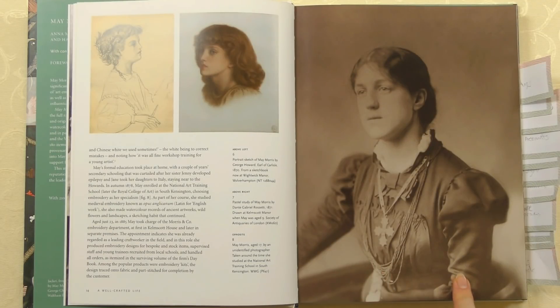Here's May Morris looking quite thoughtful in this photograph. I wanted a quick look at her education because it sounds rather lovely. She was homeschooled for a while, but then she enrolled at the National Art Training School, which later became the Royal College of Art in South Kensington, near the Victoria and Albert Museum. She chose embroidery as her specialism. As part of the course she studied medieval embroidery known as Opus Anglicanum — we've got loads of videos on that. She also made watercolour records of ancient artworks, wildflowers and landscapes. At the age of just 23, she took over the embroidery side of Morris & Co and ran the embroidery workshop — she must have already been a very accomplished embroiderer by then.